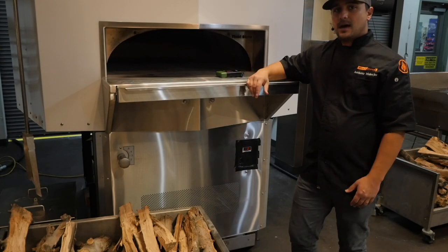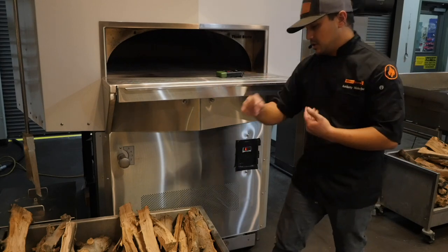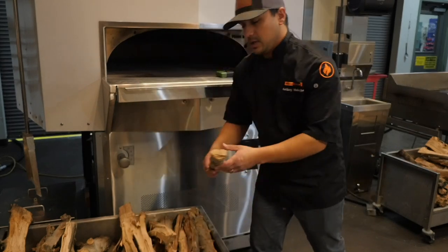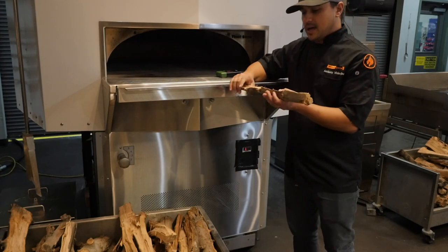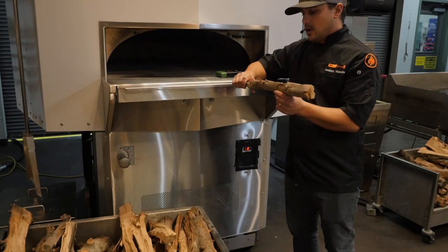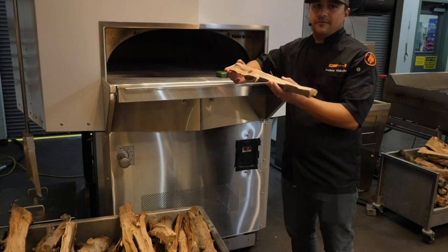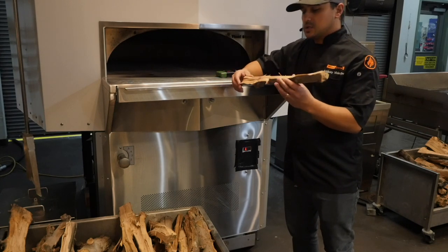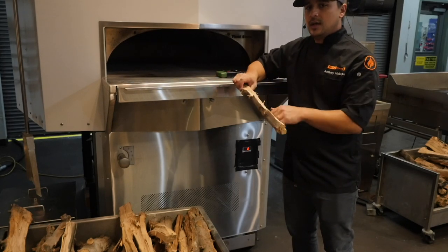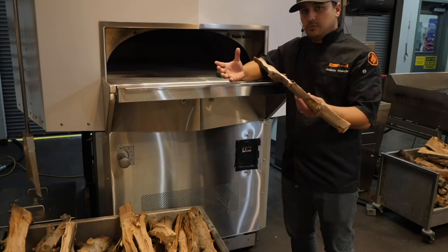First off, we're going to talk about the proper type of wood to use in your oven. The wood we use here in our test kitchen is apple wood. Not everybody has apple wood available around the world, so the key is to use a hard, heavy wood. Most fruit woods fall into that category. You want a dense wood so you're getting the proper amount of heat output from the wood.